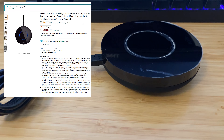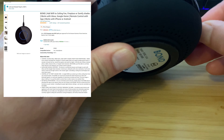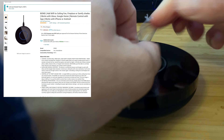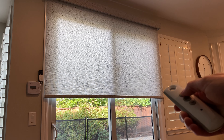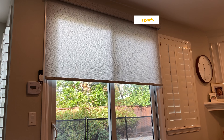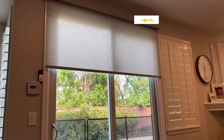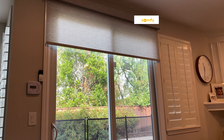In today's episode, I'm going to show you how this $99 Bond Bridge will allow you to connect existing products that use an IR or RF signal to the web. We have these battery-powered remote control roller shades in our house that were installed by 3-Day Blinds.